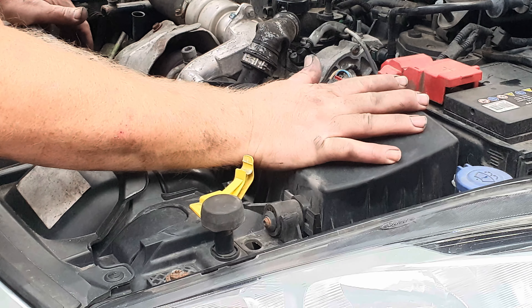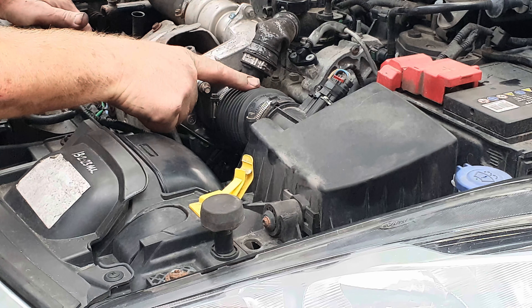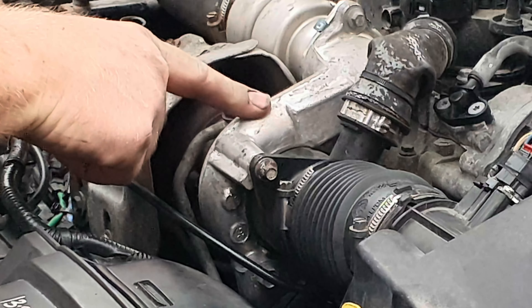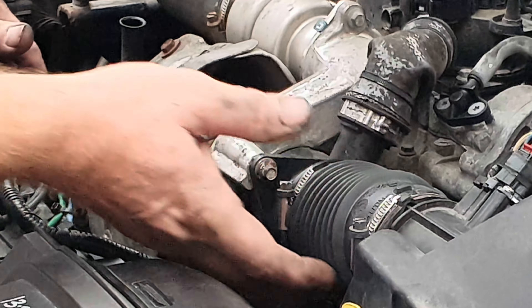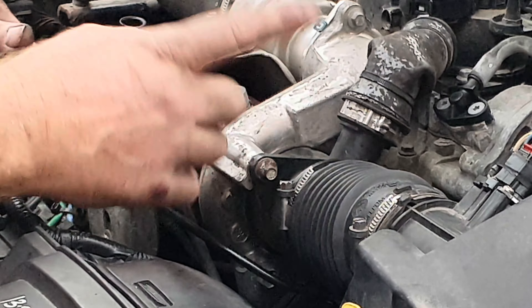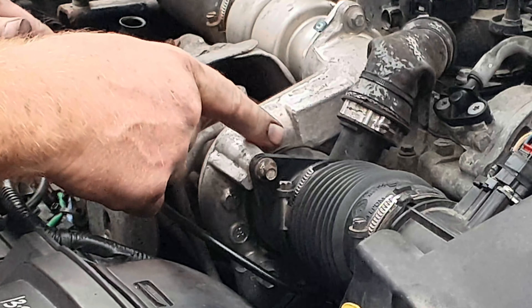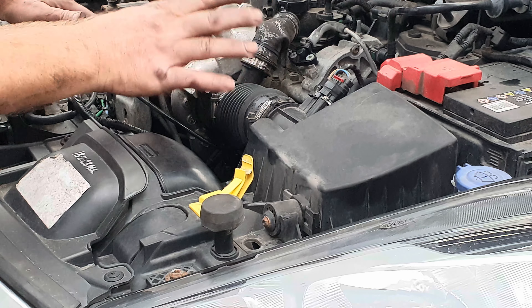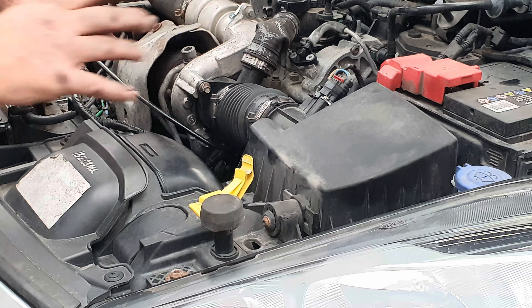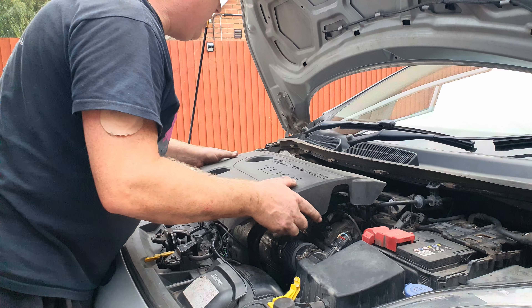Return your airbox to position the opposite way to how you removed it, along with the air feed pipe. This is the turbocharger, so we gave it a little clean while we had the opportunity with the pipe off and the airbox out — I have done a separate video on cleaning turbochargers, I'll link to it in the description. Don't forget to put all your sensors and connectors back together, make sure there's nothing missing, return your dipstick to position along with the oil cap and the engine cover.